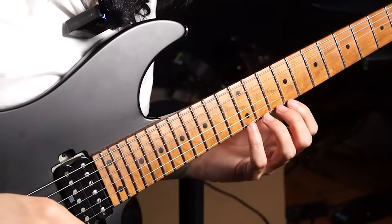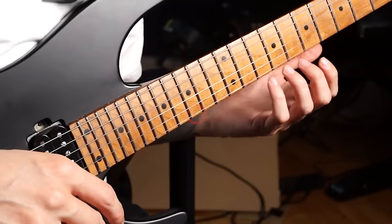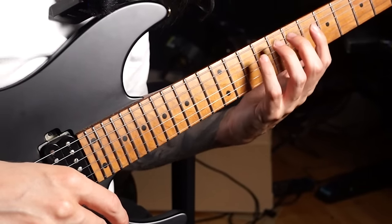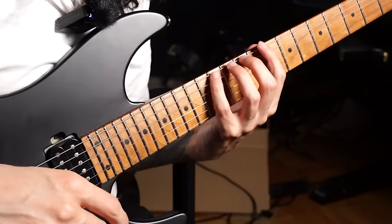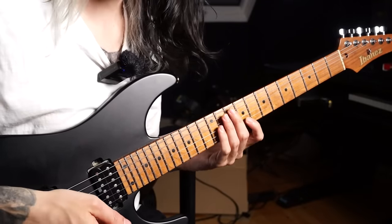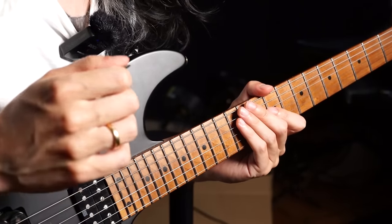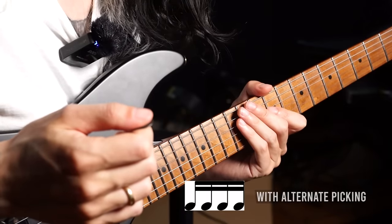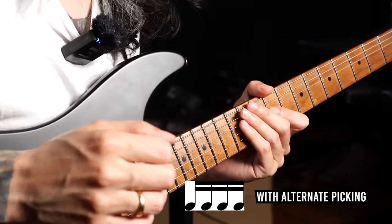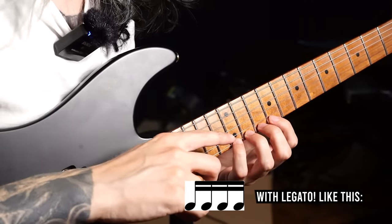The next exercise is specifically aimed at note spacing. First, I want you to play on the high E string, because most hammer-on and pull-off exercises are done on the low E string, and it's a bit easier there. The challenge is getting good-sounding notes on the high E string. The second challenge is rhythm: play 16th notes first with alternate picking, which makes it relatively easy to play tight 16th notes as a reference, then mimic those tight 16th notes with your legato technique.